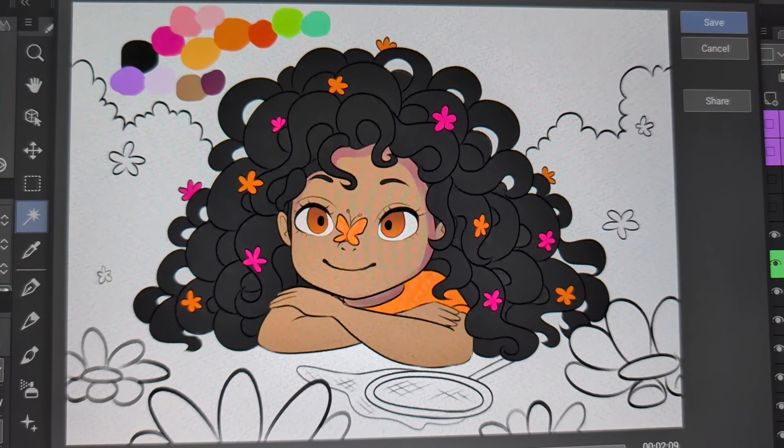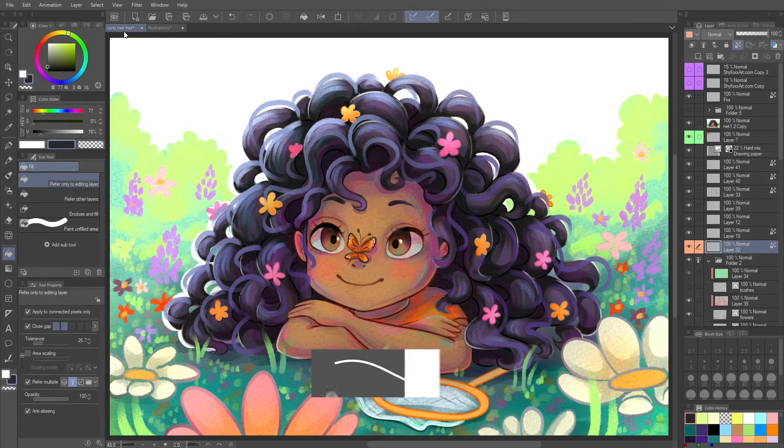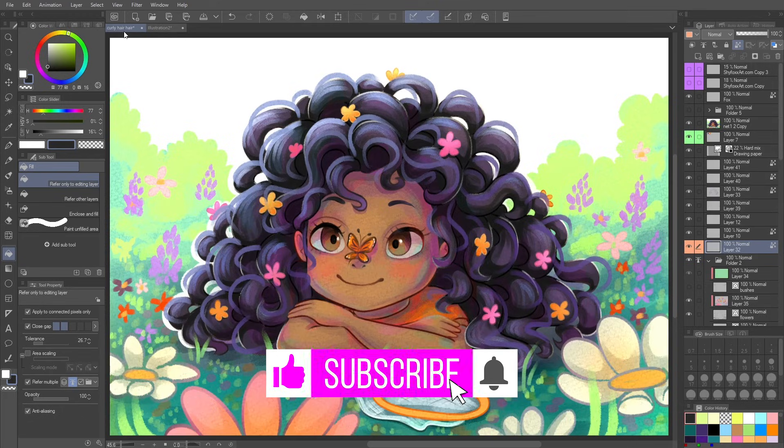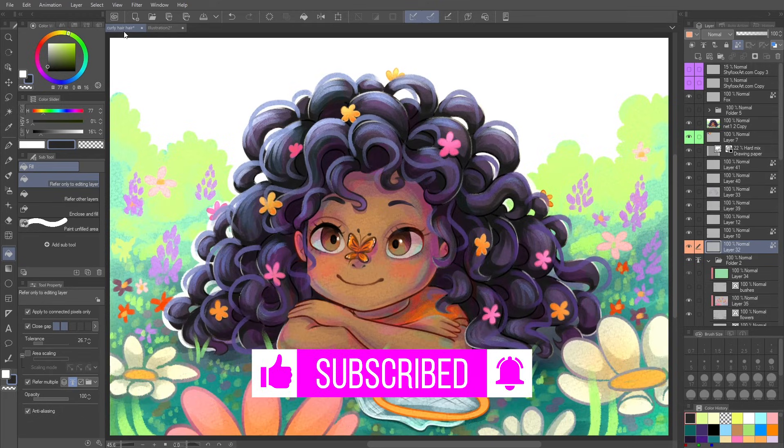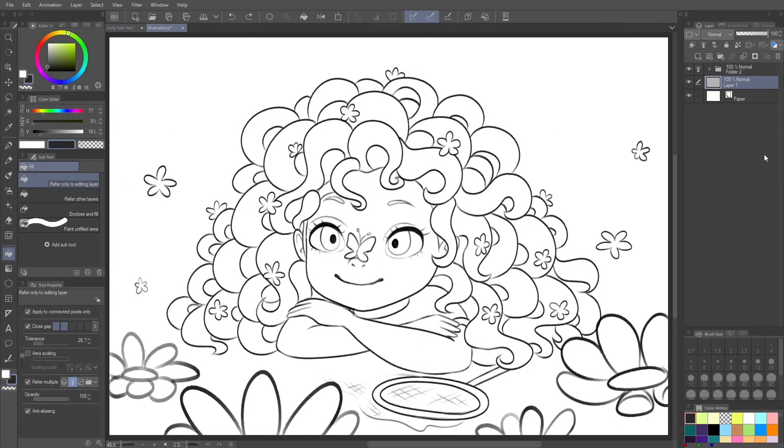As new features have been added to Clip Studio Paint in recent years, I'm excited to say that my new method involves new features I've never used before, plus a few other tools and tricks to make coloring quick. Subscribe for more Clip Studio Paint tips and digital art tutorials. Here's one of my artworks I was doing recently — I've swapped to just the line art so we can go back and look at how to color it. I chose this one because the hair is crazy.